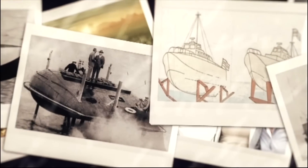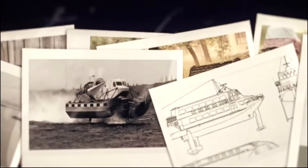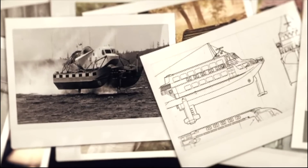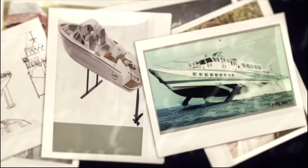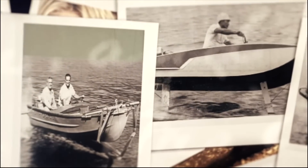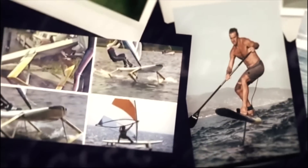The history of hydrofoils dates back to the 19th century, when Emmanuel Dennis gave the idea of hydrofoils and provided the first drawing of how it might look. The first hydrofoil boat was designed and built in 1906 by Enrico Forlanini. Frederick Baldwin, the partner of Alexander Bell, studied Forlanini's work and worked on different designs.